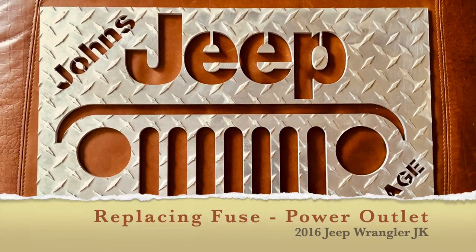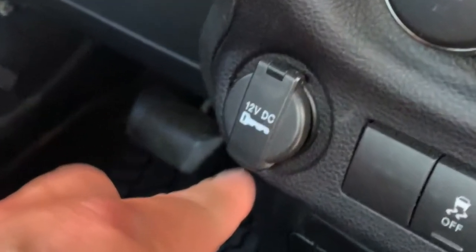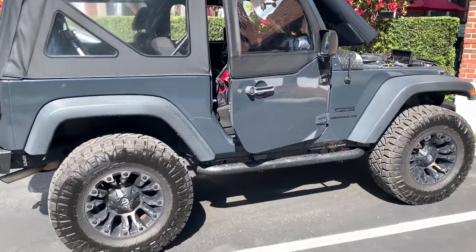Hello, welcome to John's Jeep Garage. This is just a quick video about replacing the fuse that goes to the power outlet or cigarette lighter for your Jeep JK. This is not the inverter fuse. This is a 2016 Jeep Wrangler JK two-door.